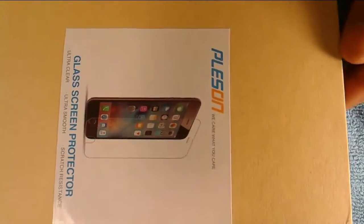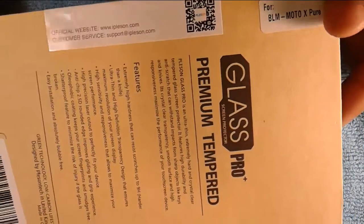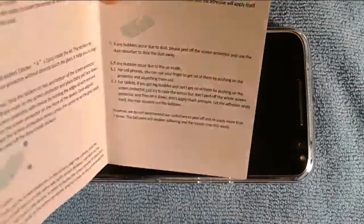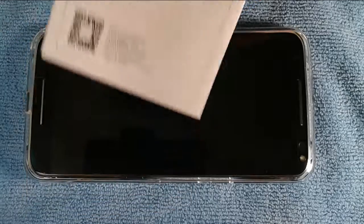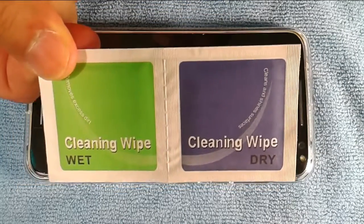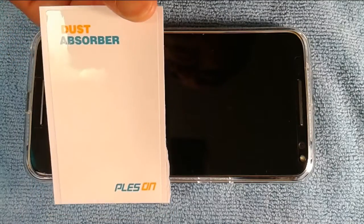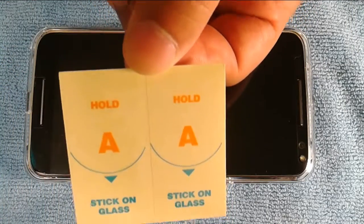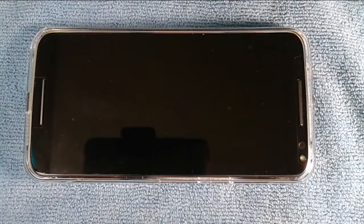Here's the case from the tempered glass screen protector — I already opened it. Here is the installation guide; it's pretty simple, all you have to do is clean the surface before you put on the screen protector. It comes with two cleaning wipes — one wet and one dry — which is actually pretty useful. And here's the dust absorber, which is very handy, and these little stickers to stick on the glass so you don't get fingerprints on it.